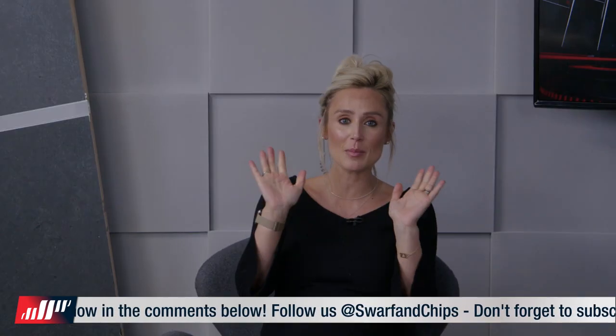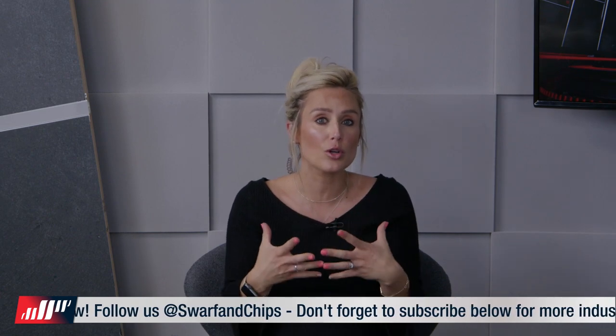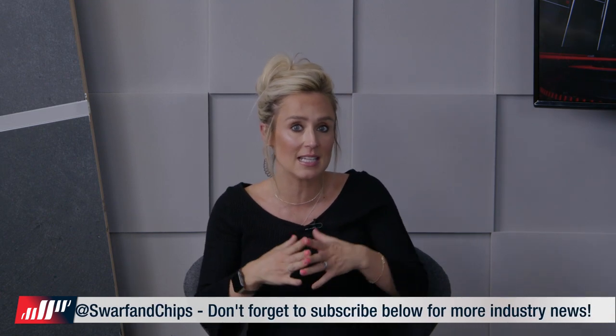Welcome to this month's Swarf Talk. On the set joining me are Paul Jones and Colin Griffiths. You know a lot about sliding head machines? I know a lot more now — let's just say I'm starting from a very low base. We all know that. Right, it's going to be a busy show.